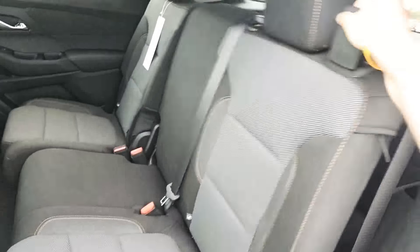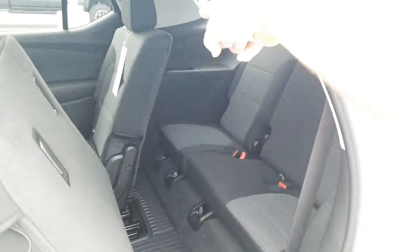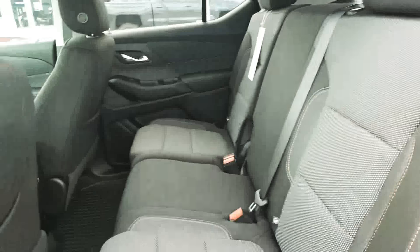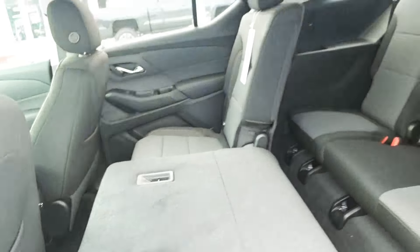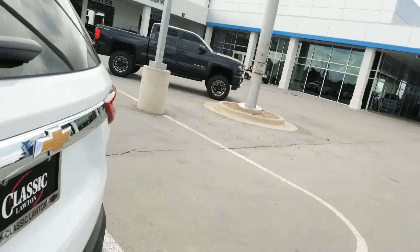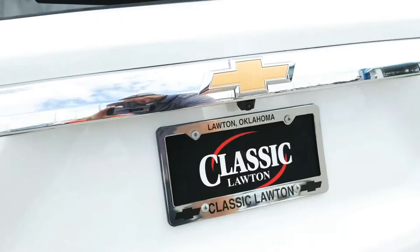Once again, you can fold this side up. It doesn't move as far as the other side, but you can still get in from this side if you need to. Then the lever here on the side will fold it flat. Take a look at the back that we didn't get to see because we were parked too close to that pole, but you also have your backup camera back here.